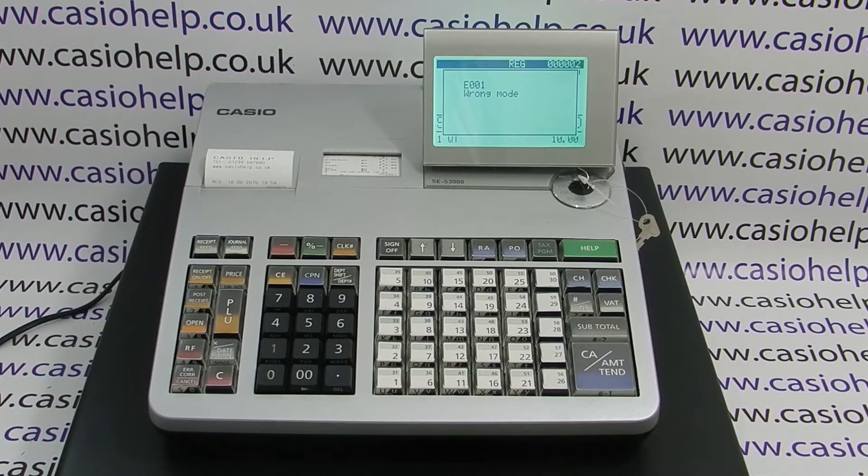E001 wrong mode on the SCS3000 means that the key has been turned to a different mode whilst a transaction is left unfinished in the previous mode. In this demonstration, I've turned the key to X whilst I had a sale open in reg.